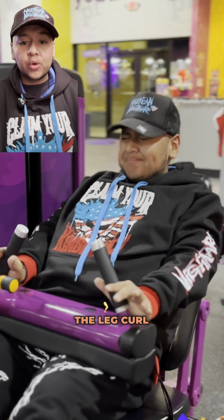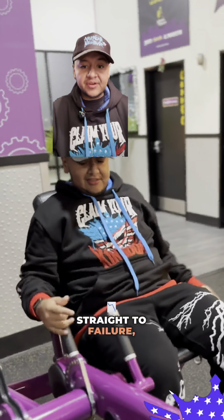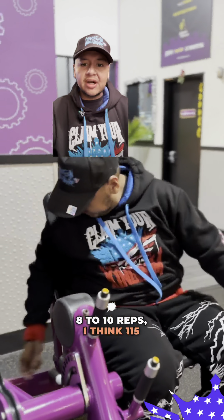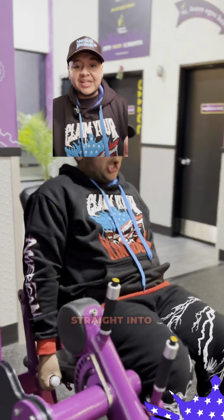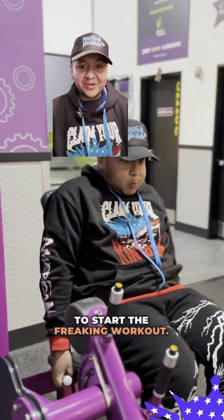We're starting with the leg curl machine. He likes to work on legs first, then immediately straight to failure — 8 to 10 reps, 115 pounds on both machines — immediately into a leg extension. Absolutely killer to start the workout.